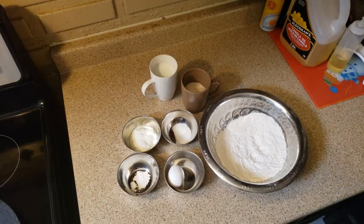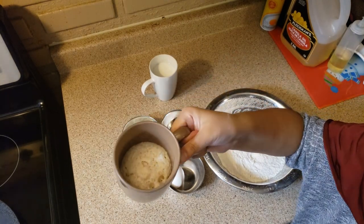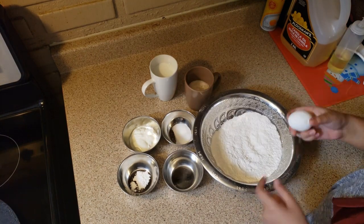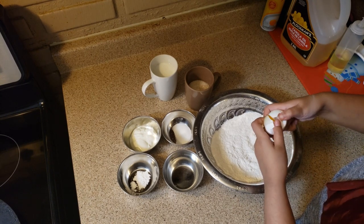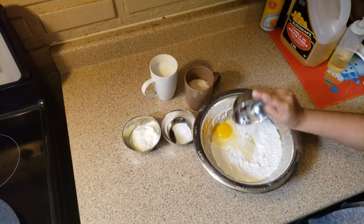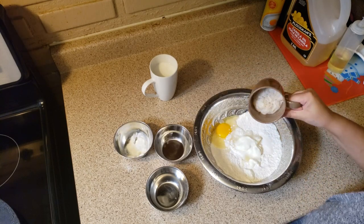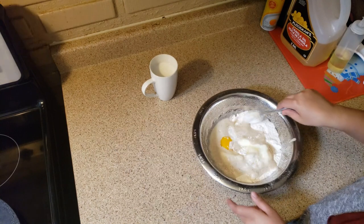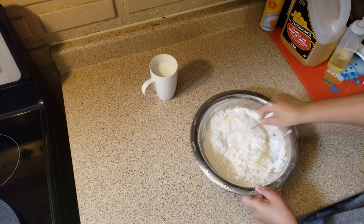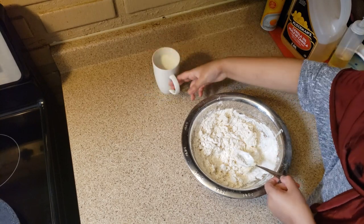Now we're going to make the dough. As you can see, our yeast has risen up. Let's add all of the ingredients: crack the egg, add the baking powder, yogurt, salt, and the risen yeast. Mix it all together, then slowly add milk as needed.